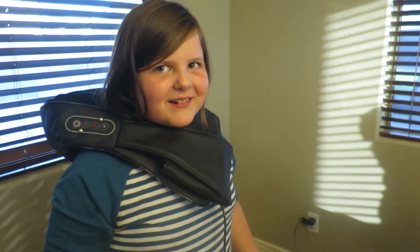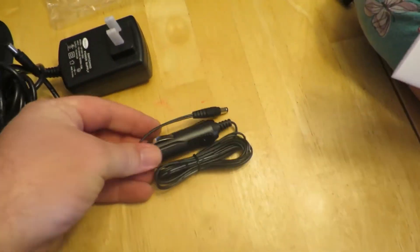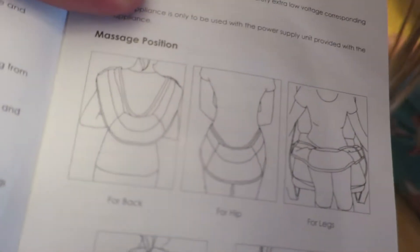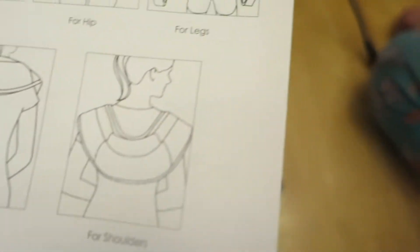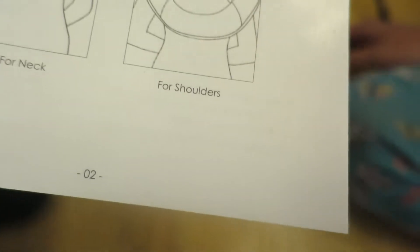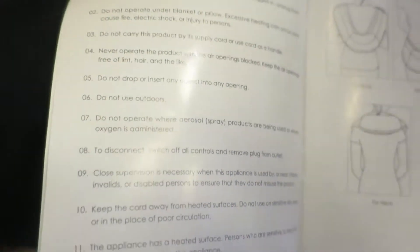It's not even on. I don't think it tucks in like that. Let's read the instructions. It comes with one regular power cord and one car charger cord and an instruction manual. You can put it on your low back, your bum, your butt, your neck, your upper back — shoulders, neck, everything. You could do it all.